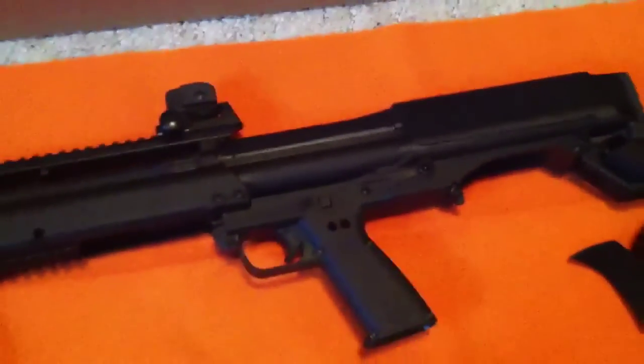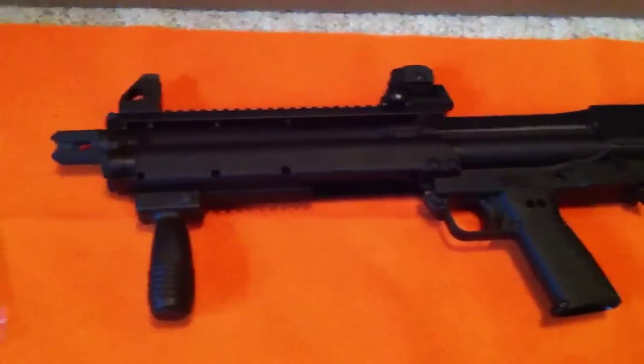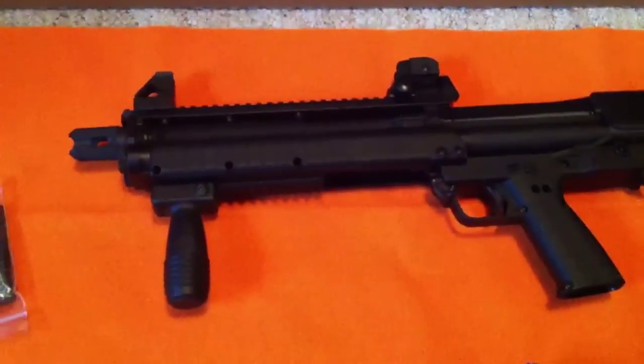And this thing shoots amazing. I love it. And that is my Kel-Tec KSG 12 gauge.